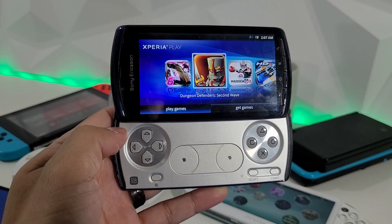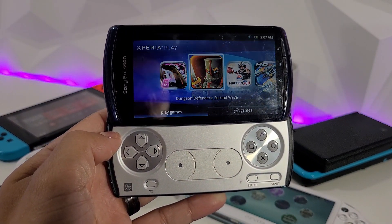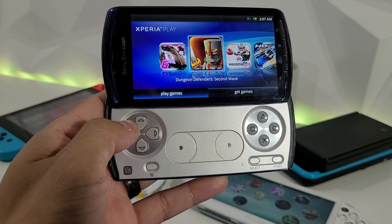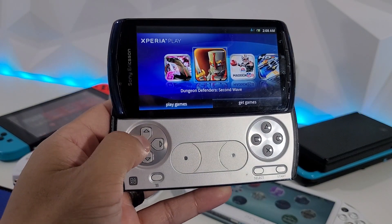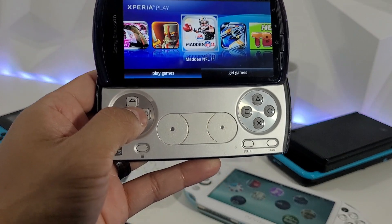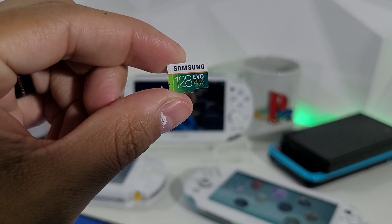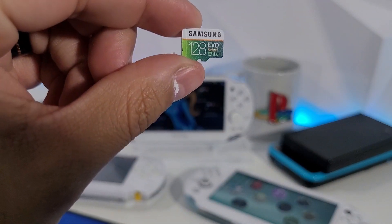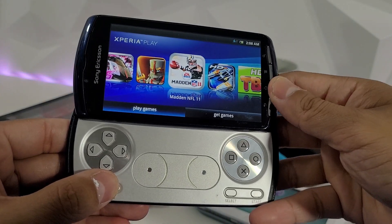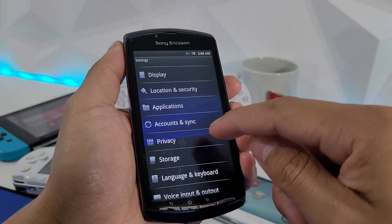I wanted to see what's the highest storage possibly achievable on this handheld, so I did some digging. At the time of the initial research, the highest found was 64 gigabytes, then someone came along and added a 128 gigabyte card — and this actually works on the Sony Ericsson Xperia Play. The 128 gigabyte card does work and it's currently formatted to FAT32.